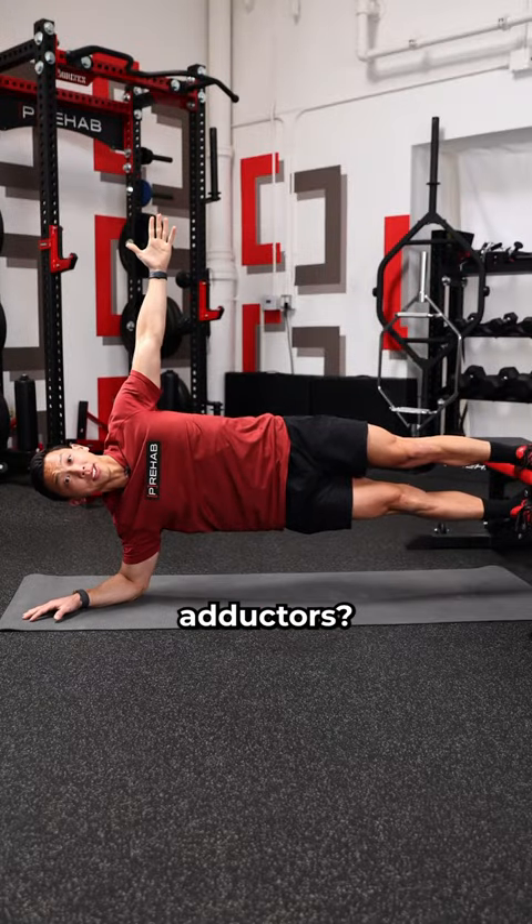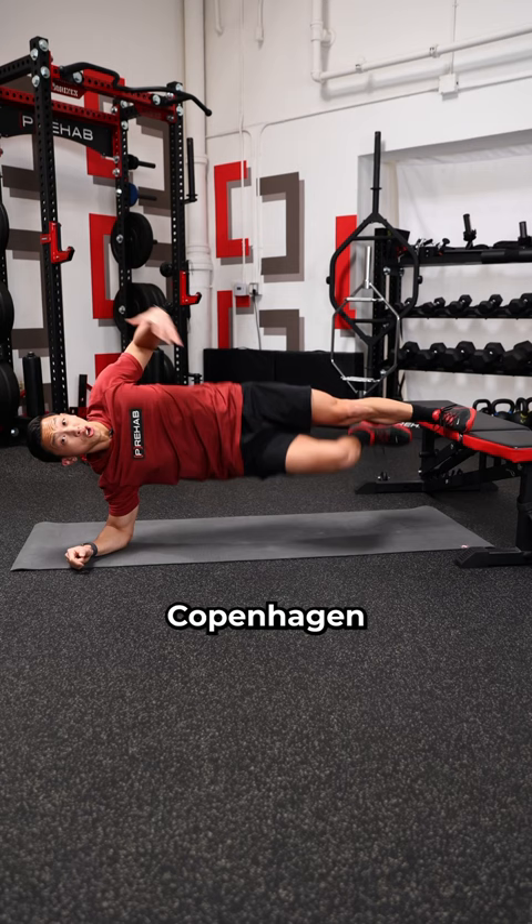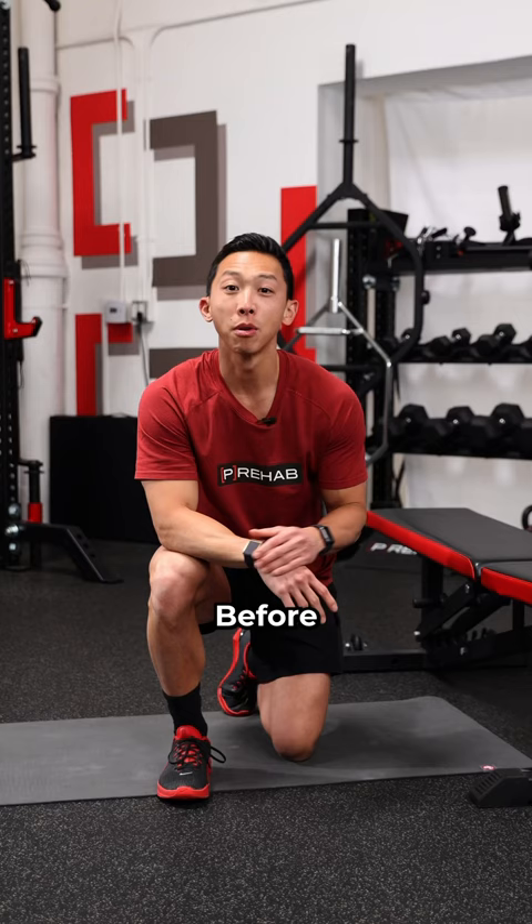Want to learn how to prehab your adductors? The problem is, this is way too easy for most people, and the Copenhagen side plank is way too hard. Before jumping right in, try these progressions first.